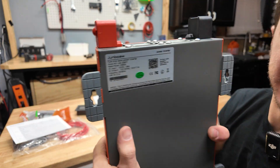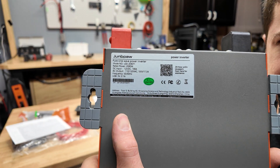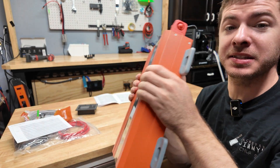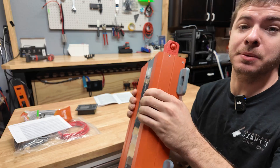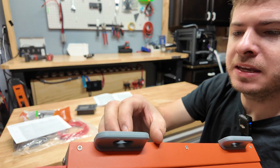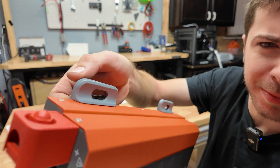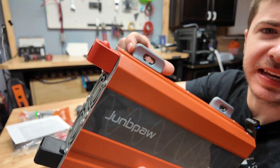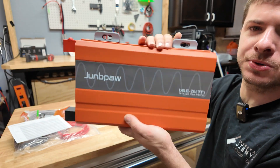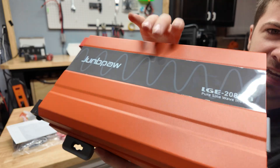The bottom has a sticker with model information. The spec sticker shows the input is 198 amps, so you'll need thick cabling to run this thing — and it actually comes with that. The whole body of the inverter is metal, and the feet are metal too, but they have rubber booties on them so when you mount it you don't get vibration or noise from the fans transmitting through to whatever you're mounting it to. It feels really good quality — nice metal case, no plastic.